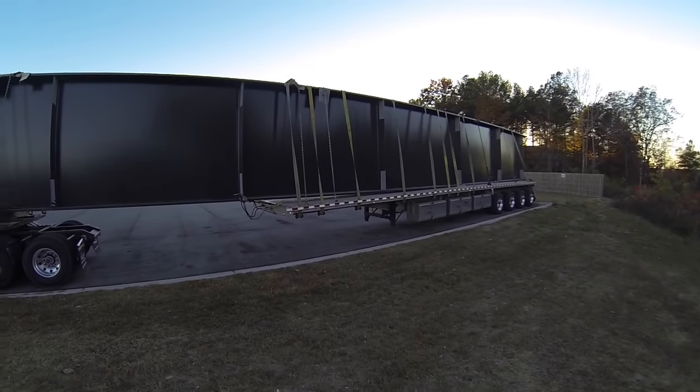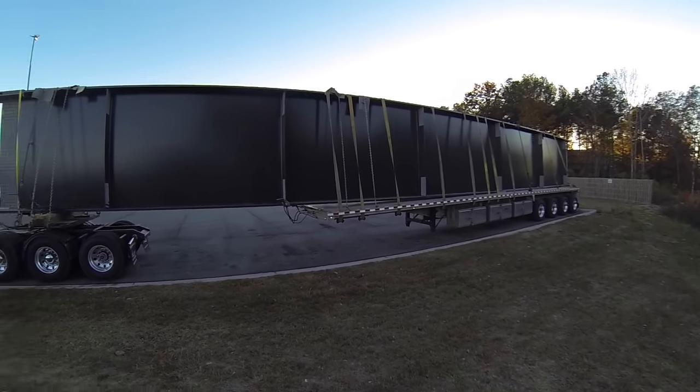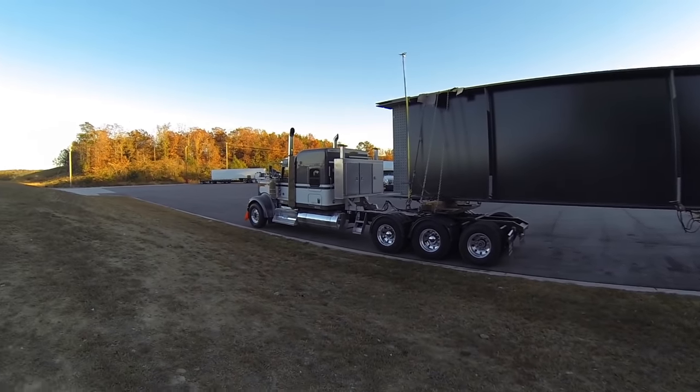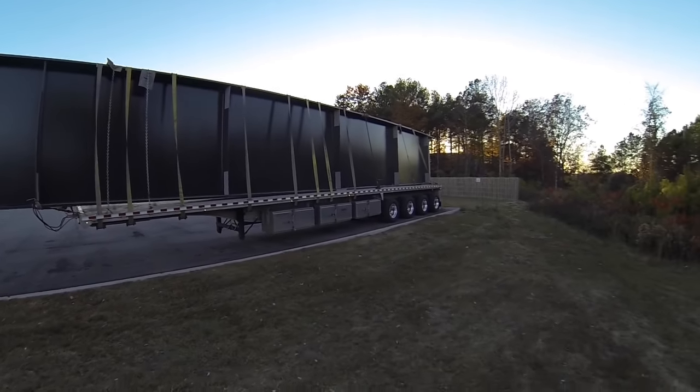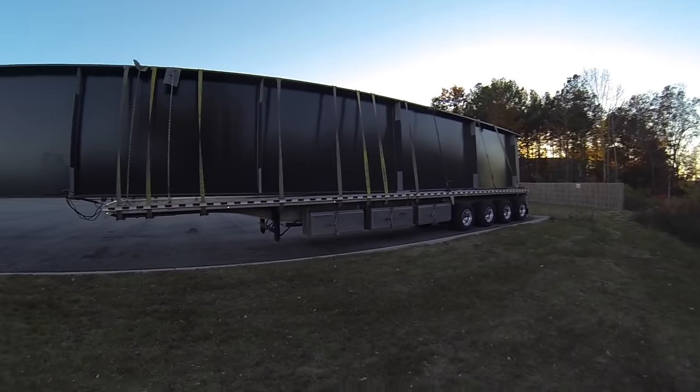I was gonna try and film the loading, but the bay they had us loading in was not really adequate for filming, so I didn't get any video of us loading. But here it is.